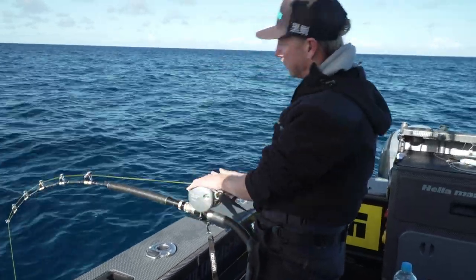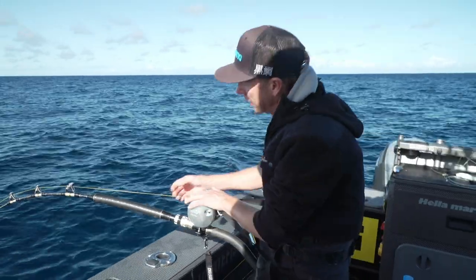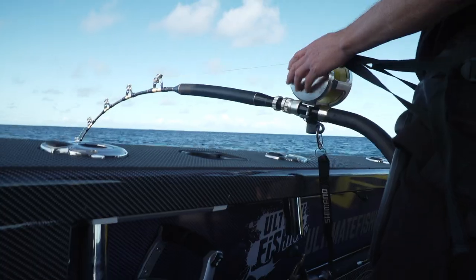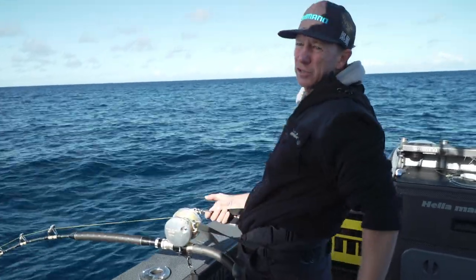The Shimano Talica 50, with 100 pound hollow braid on it, sitting on this beautiful rod, the Shimano Tiagra 5080. And it's all available at your local Hunting and Fishing New Zealand store.